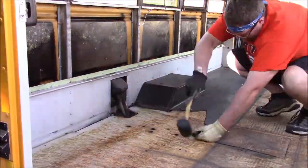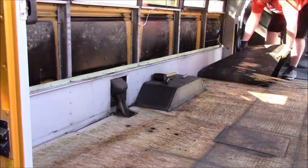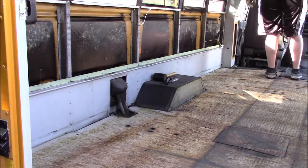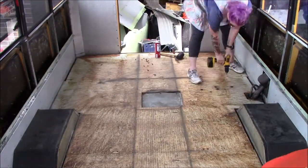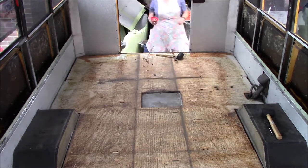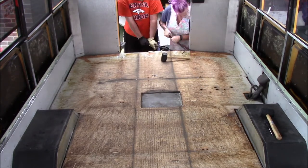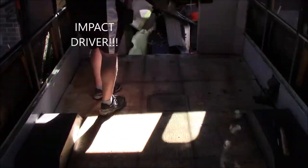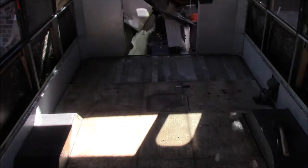And we can finally rip up this last piece of long mat. Here's a quick segment so things aren't out of order: here we're still using the regular power drill. Later on I invested in an impact drill and my life has never been the same. The reason for the heavy struggle was there were still quite a few screws we had not seen, and now it's way easier with an impact driver.